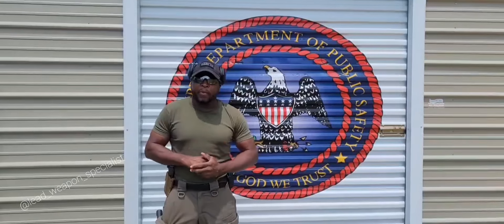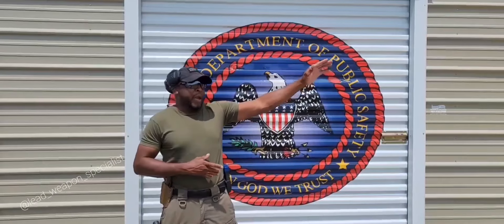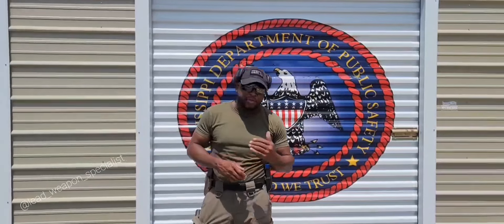Hey guys, this is Eric. We are out in Jackson, Mississippi at the Law Enforcement Training Academy. To my left we have the FBI shooting range over there, so we did a little bit of work over there. Now we're over here on the other side of the FBI shooting range.